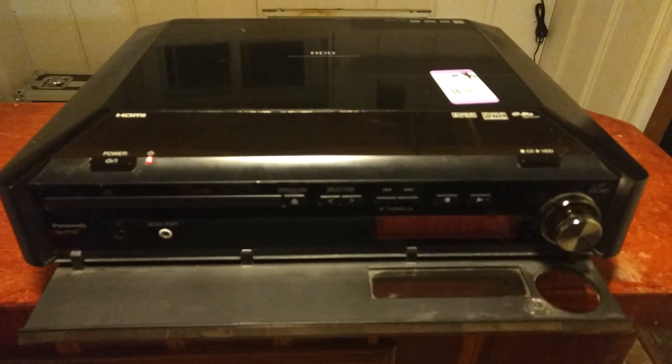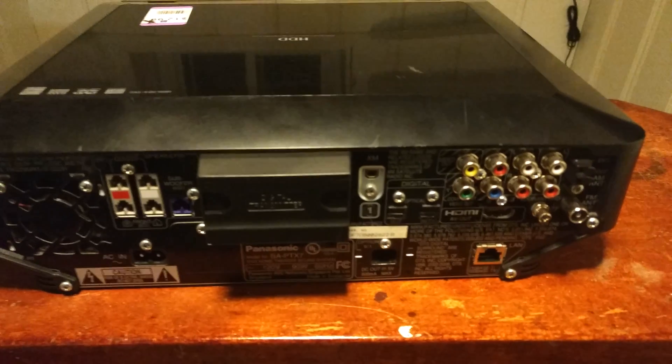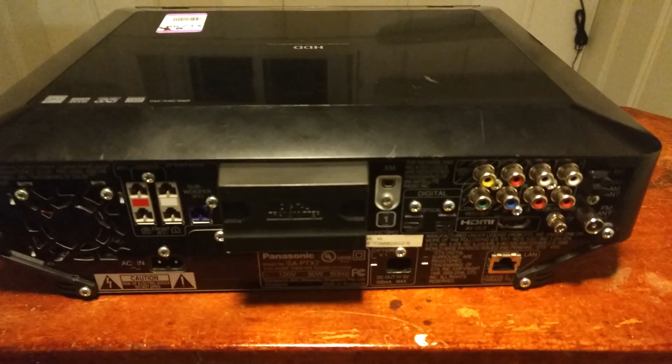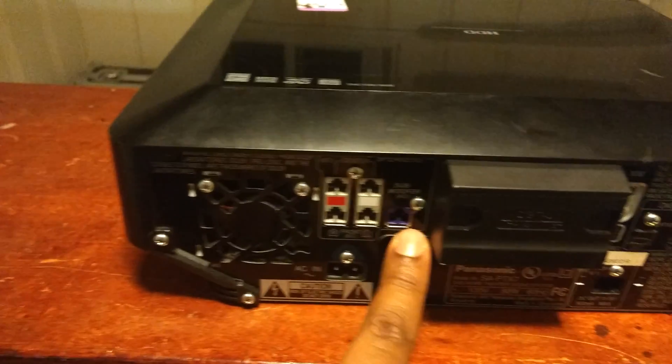On the back here, there's a bevy of different inputs and outputs, including Ethernet, HDMI, composite out, various RCA in and out. And also these things are speaker outputs, but it's a proprietary plug of some kind, including a subwoofer connection.